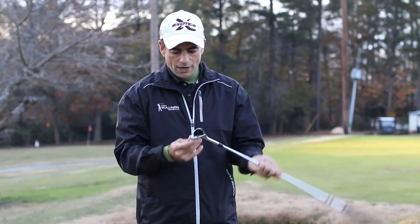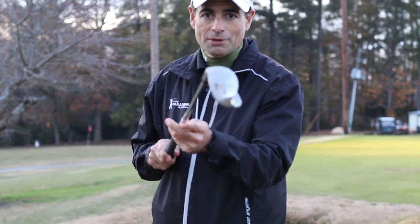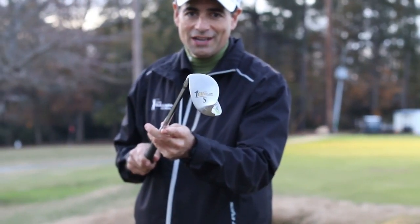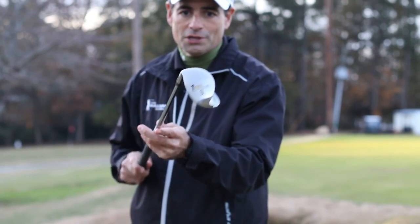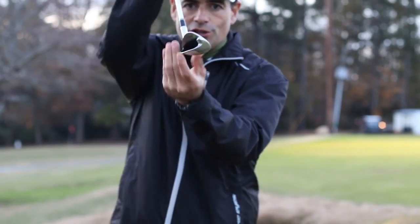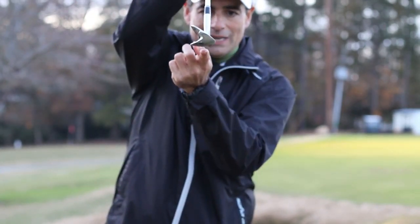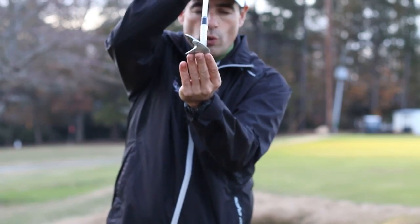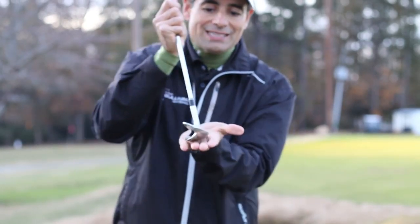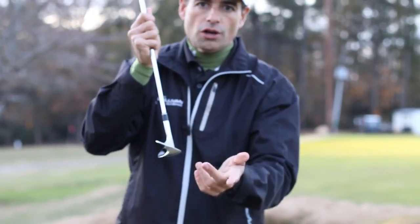So what Tour Edge has done with this One Out Plus — I'm going to show you, get a look at the bottom of it. I've been using it, practicing with it here today. So with this One Out Plus club, you can see how wide the bottom flange here is. And also, it has a lot of bounce. The metal comes beneath the leading edge of that club face from a square position. So what that means is when I go to play a bunker shot, I can set up square, and this thing is going to glide right through that sand or long grass.